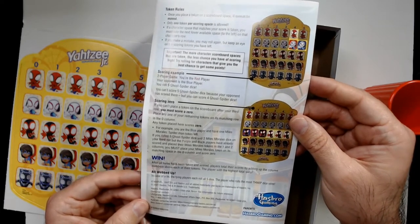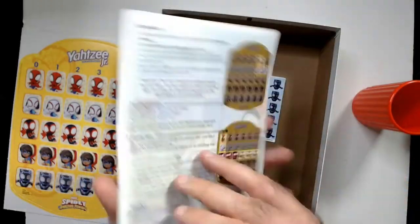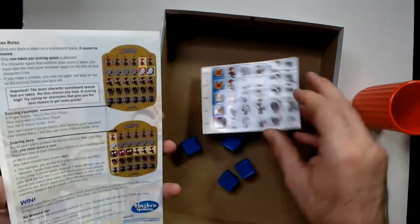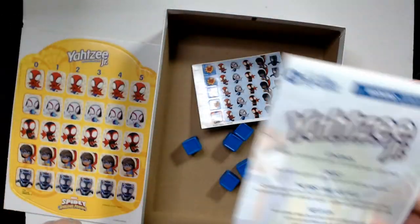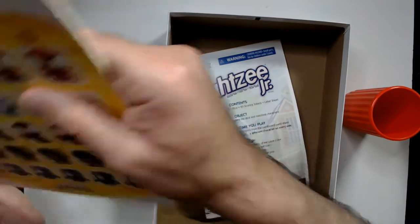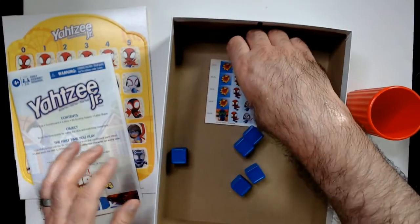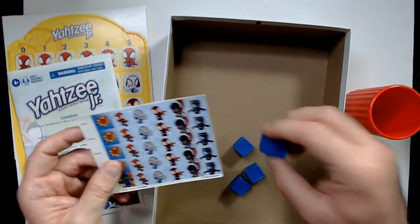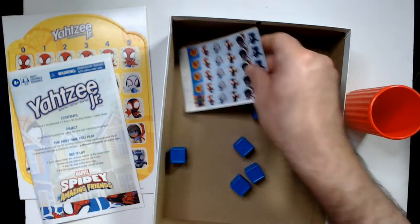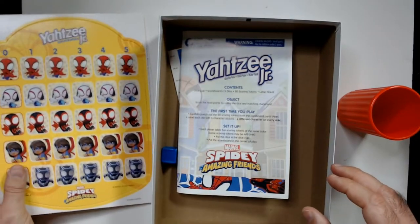In case of a tie, players each roll all five dice and whoever rolls the most matching dice wins the game. Very minor components overall — it is Yahtzee after all. I might actually like this better just because it's superhero-themed and really bright; easy to see. Once you get the stickers on the dice it'll be fine. So that is Yahtzee Jr — Spidey and His Amazing Friends edition.